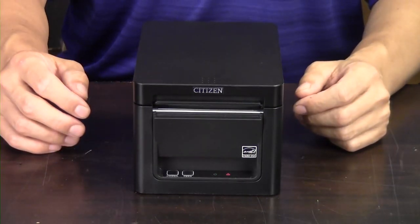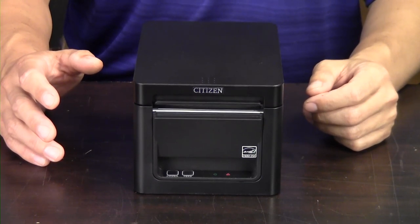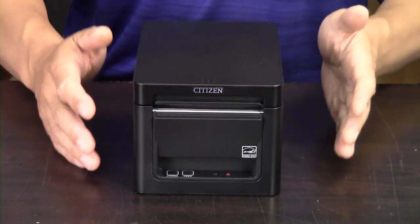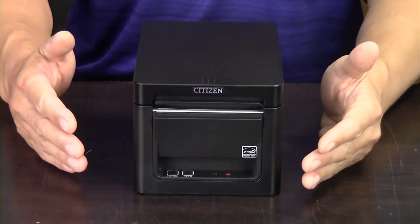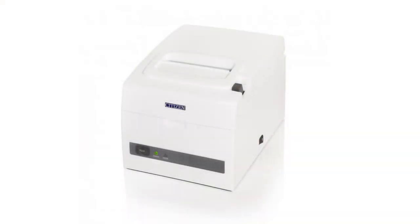Hi, it's Travis from POSGuys.com. Today we're reviewing the Citizen CTE351 Budget Receipt Printer. This is their baseline model and the most affordable of all their models. If you were a fan of the Citizen C310 previously, this is the model that directly replaces it.